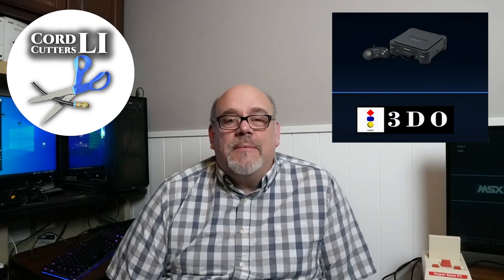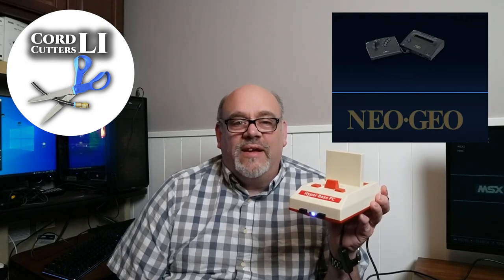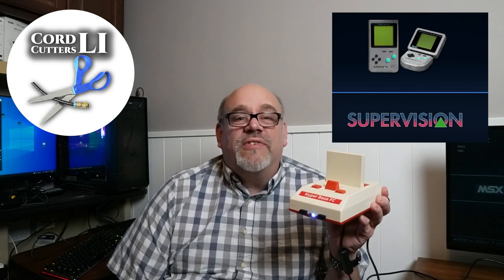I'm talking about all your favorite games from when you were a kid. This is the brand new HyperBase FC retro video game console. It comes with everything you need to make you feel like that kid again.